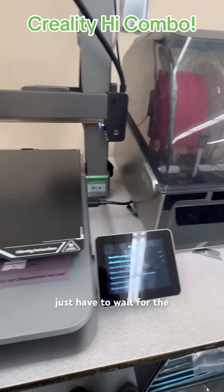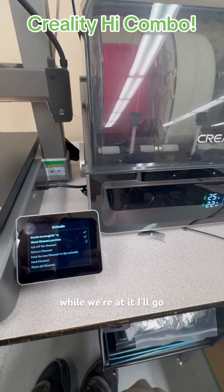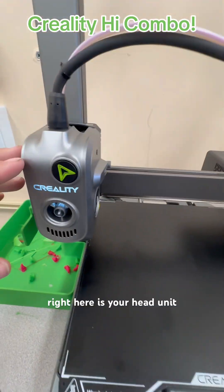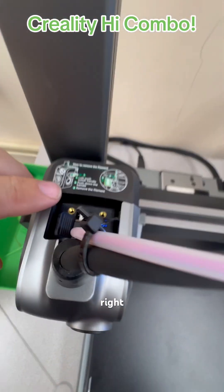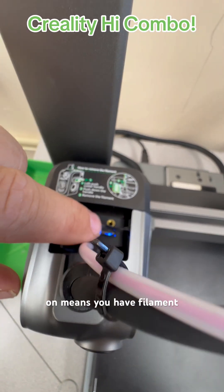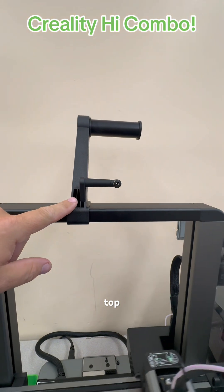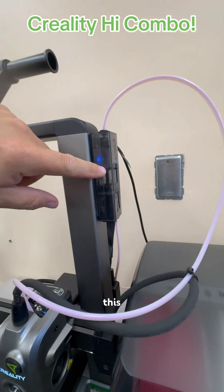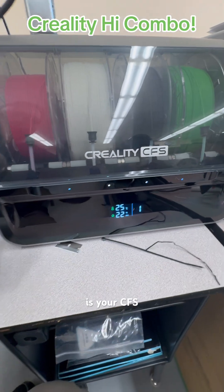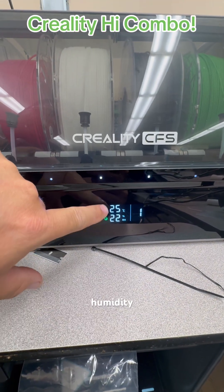You just have to wait for the temperature to go up to 220. While we're at it, I'll go over some parts with you. This right here is your build plate. This right here is your head unit. Right here is your extruder. The filament sensor right here with the blue light on means you have filament currently in. This is the top floor feed, this is the buffer unit, and this is your CFS. This is the humidity readings — relative humidity — and this is the temperature.